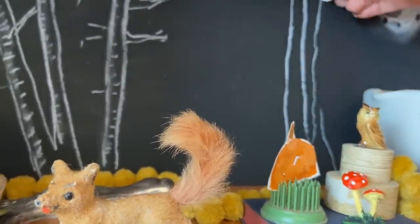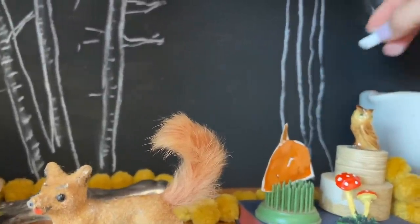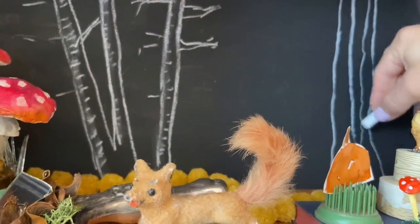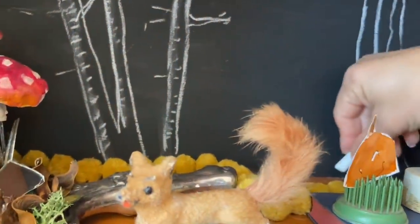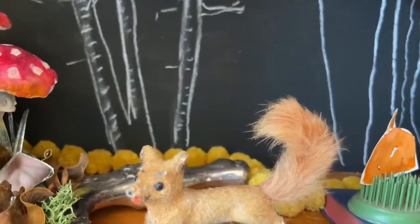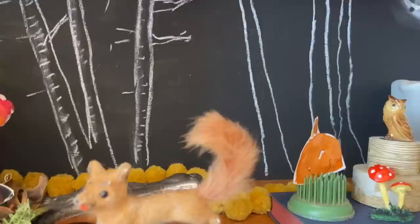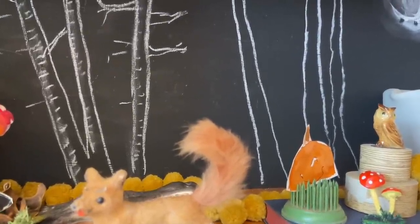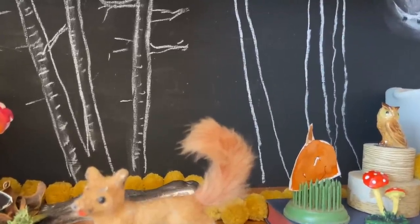Then I'll put a few next to each other, scooch over a little bit — maybe those are kind of connected at the bottom and then the one next to it has a little space. Birch tree bark is white and it has little striations — that's the look of the bark.